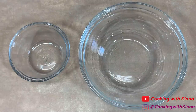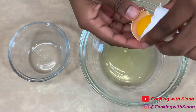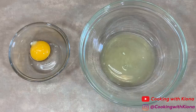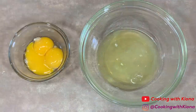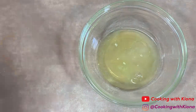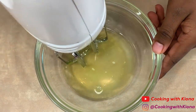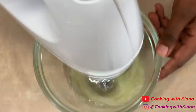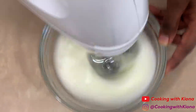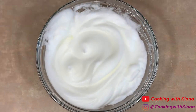Next, separate 3 eggs. Take the bowl with the egg whites and beat the egg whites with an electric mixer until stiff peaks form. When you're finished, set your egg whites to the side.